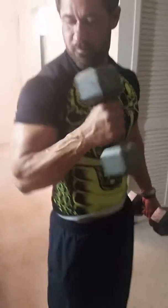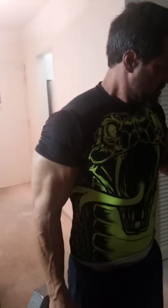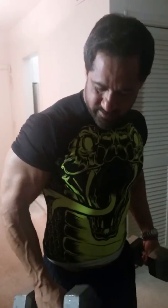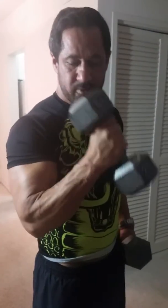I'm doing hammer curls, 25 pounds. You just bring it through here, not all the way down. The reason why: when you bring it all the way down, you rest the muscle. Bring it up, bring it down — not all the way down — keep the tension on the muscle.